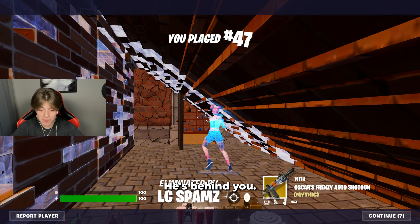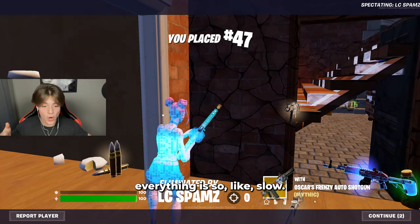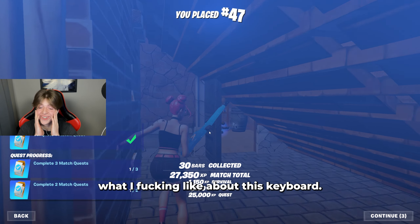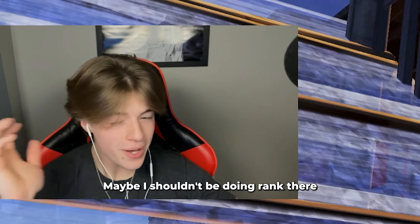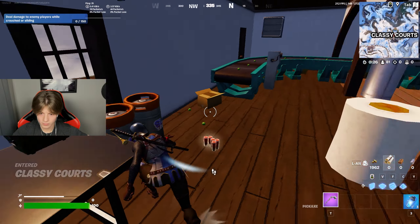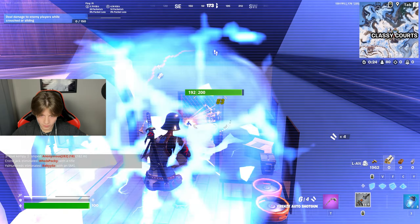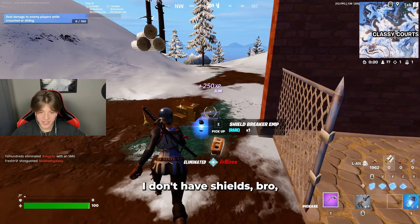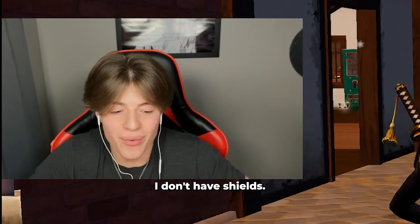There was input delay — I gotta tell you what I like about this keyboard. Maybe I shouldn't be doing ranked — I'm like Plat 3 right now. I don't have shields!